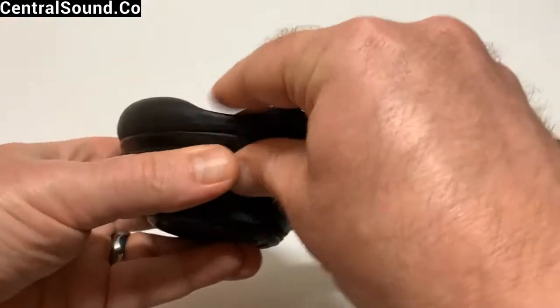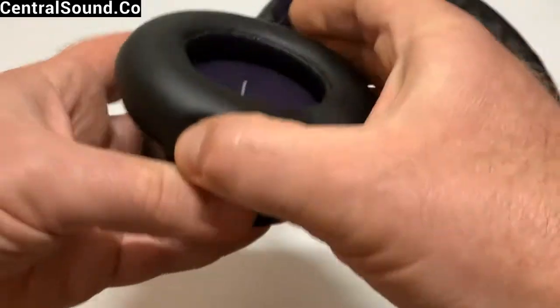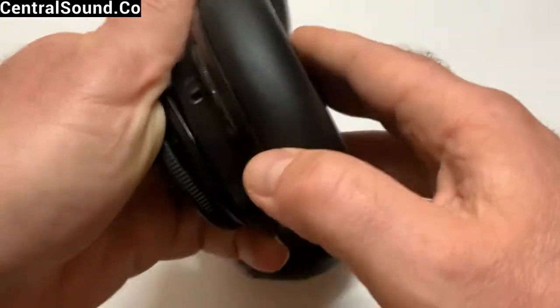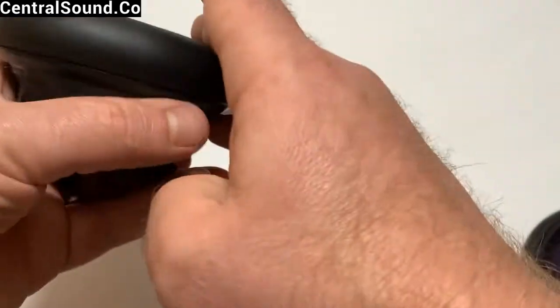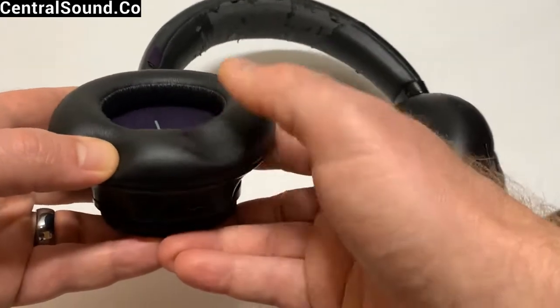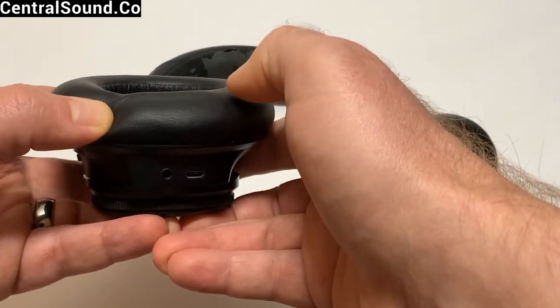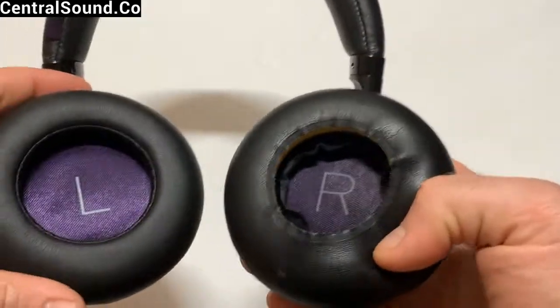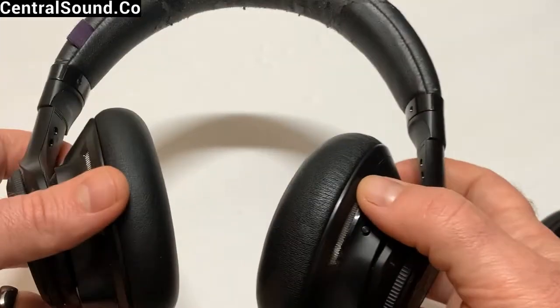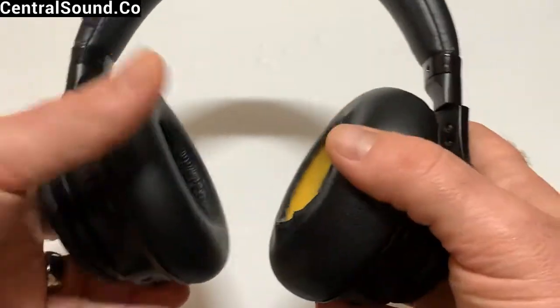Once they're completely installed, this is what they should look like. As you can see, the bounce-back of the foam is slow, so it's high-grade memory foam. Compared to the original old ear pads, it's a tremendous difference. Your sound quality will definitely improve as well — not to mention hygiene and looks.